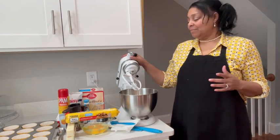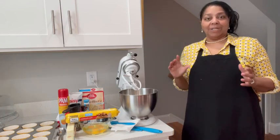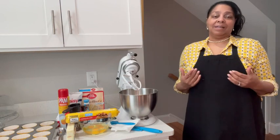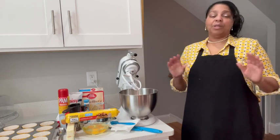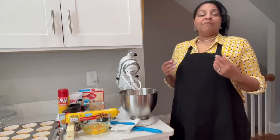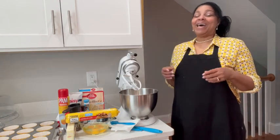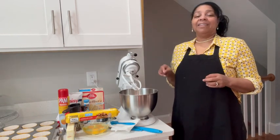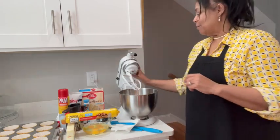I'm going to take any box mix that you like — it can be Betty Crocker; I'm a Duncan Hines girl but I happen to have Betty Crocker today. You can pick your favorite. I'm following the package instructions but of course I'm going to do a Mrs. Bell spin on it. Click the link and you can follow the recipe.